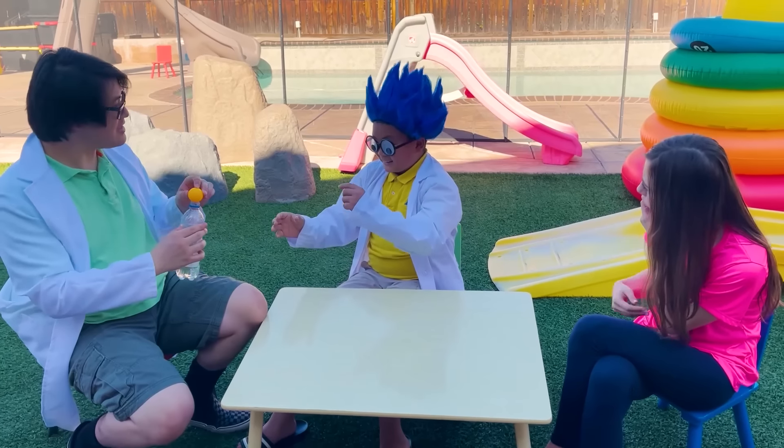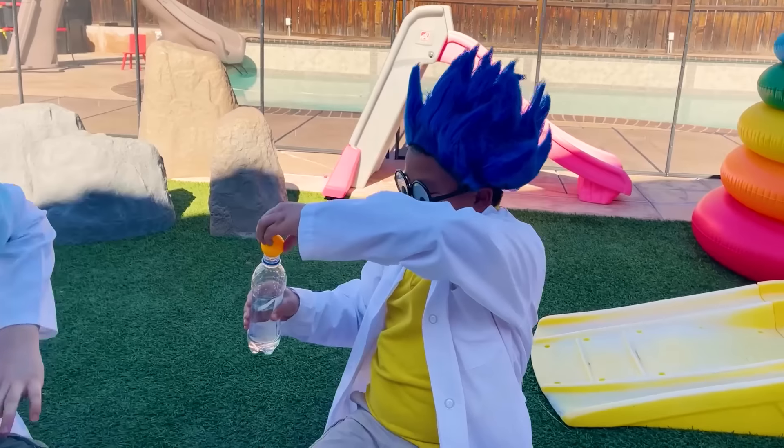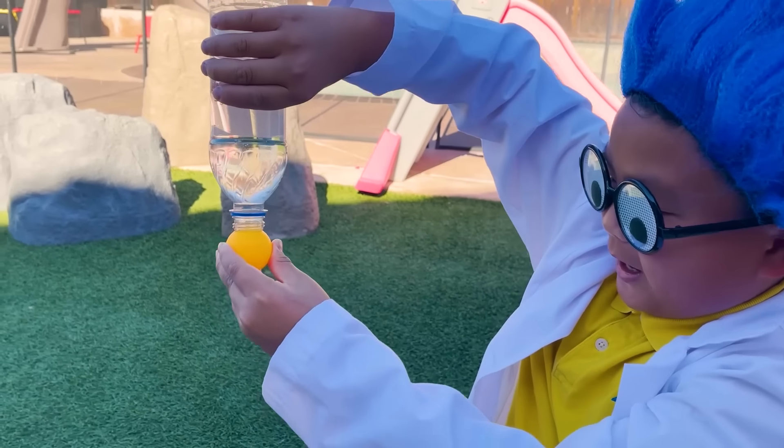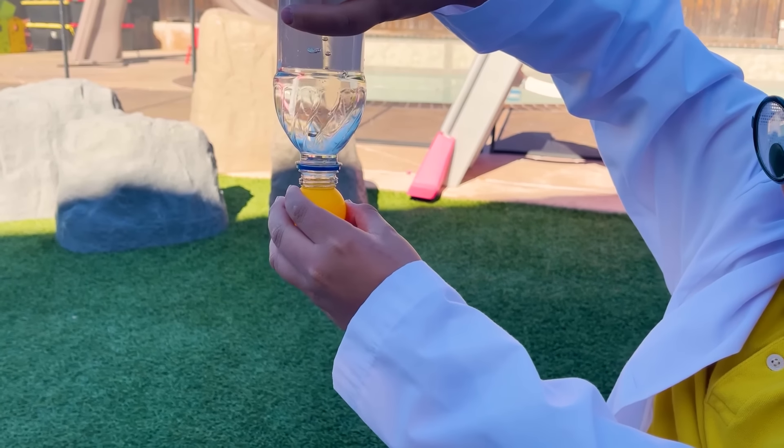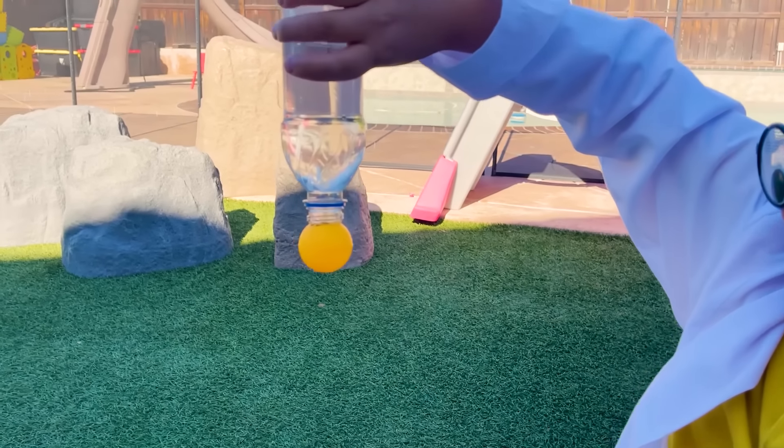Can I try? Sure, give it a shot. First, you have to squeeze it, put it upside down, let go, and... It works! Yay!